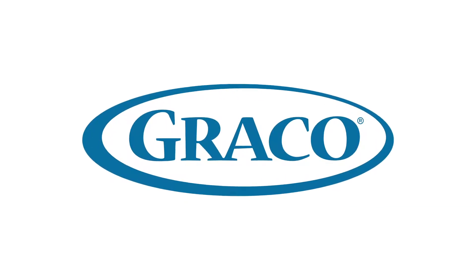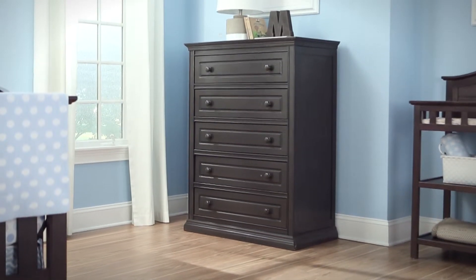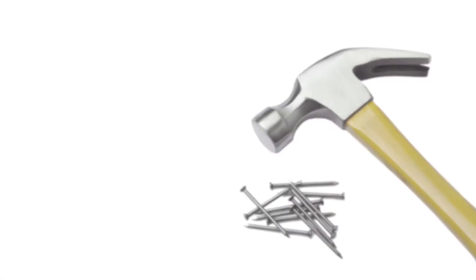Graco is pleased to introduce TuffLink, a groundbreaking new hardware system that makes furniture assembly quick and easy. TuffLink technology is a game changer for ready-to-assemble furniture. No more hammers and nails or hours of challenging construction.